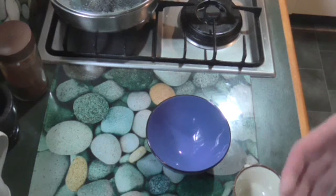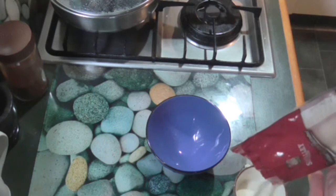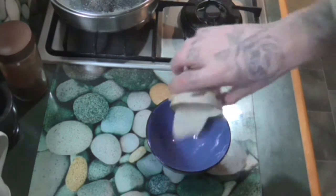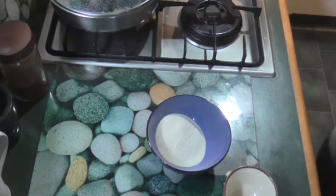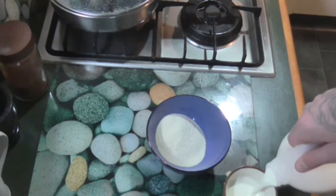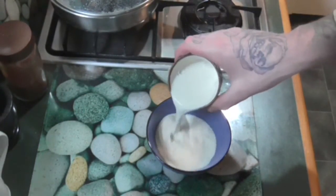I've got some semolina here. First thing I'm going to do is add about half a cup of semolina. It's going to be a very simple recipe. I'm going to add about a cup of milk and leave that to soak for a minute, just while I combine the rest of the ingredients.